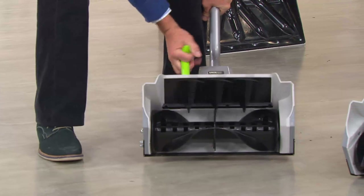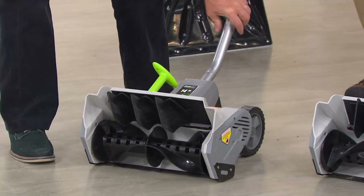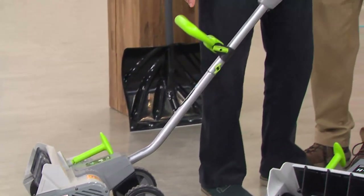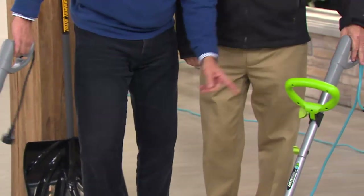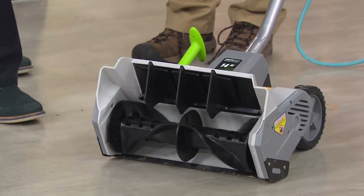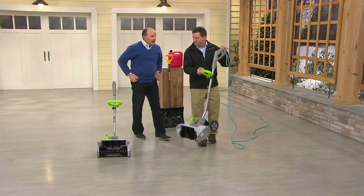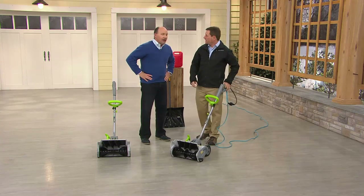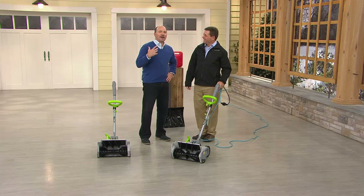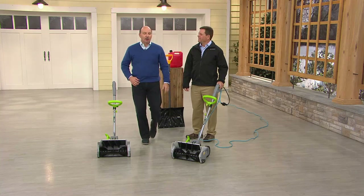Think of how many shovelfuls, how many backaches, chiropractor visits — this does the work. By pulling the chute handle back I can direct the snow left, straight out, or to the right. Let's fire it up again — listen to that. And the maintenance is zero: no gas, no oil, no spark plugs, no belts. In March after the last snowfall you hang it up, and next November you plug it in — you're ready to go.